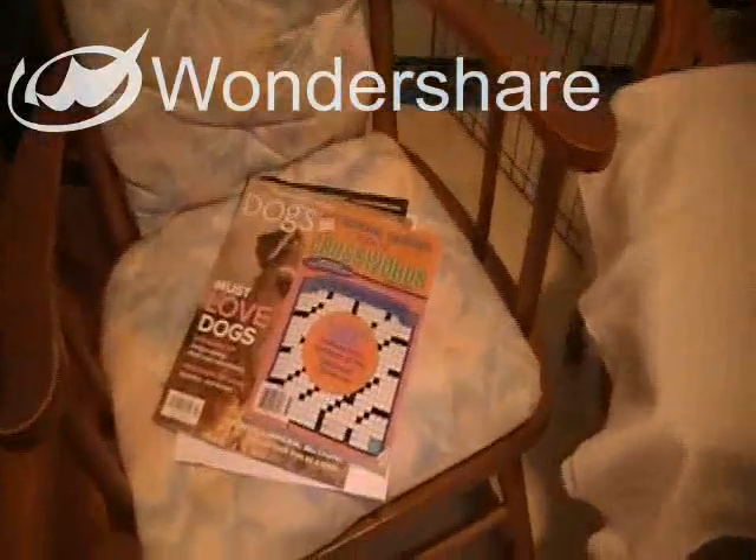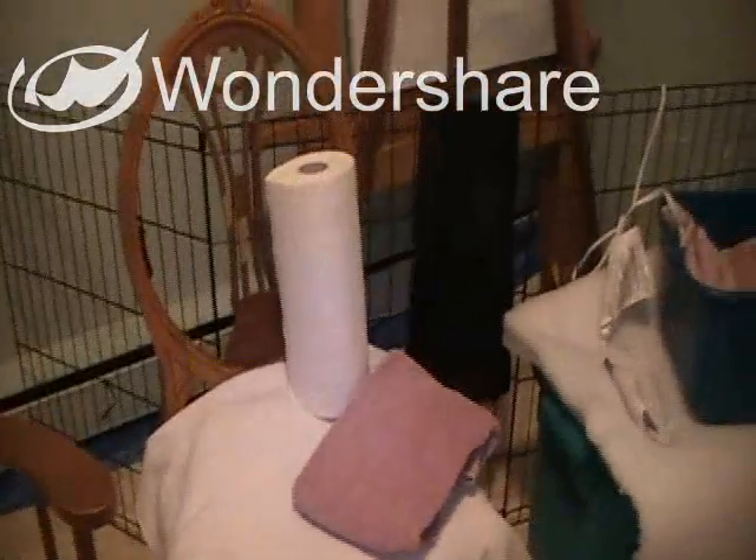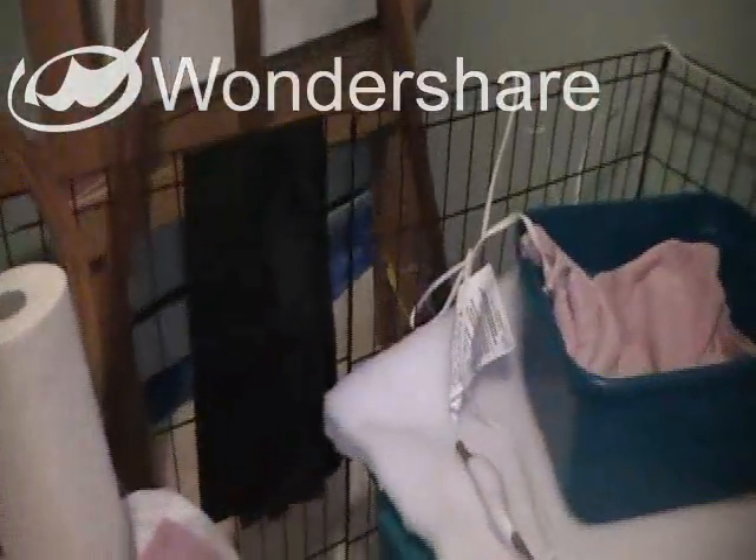We have a rocking chair with a couple of magazines to pass the time — Dogs in Canada and crossword puzzles — and a second chair with paper towels, towels, and of course we'll have newspaper and a garbage bag. This is a little plastic box with a nice washable heating pad inside with adjustable controls, so that we can keep the puppies warm.